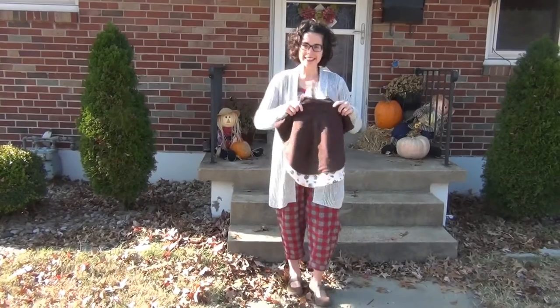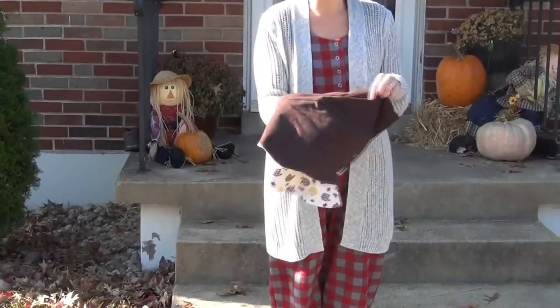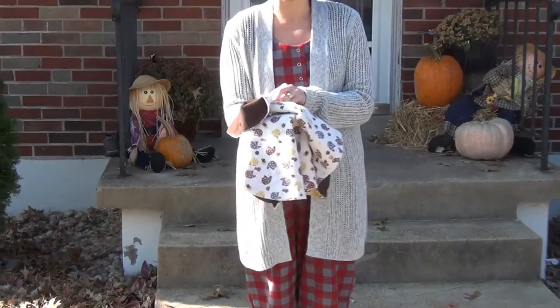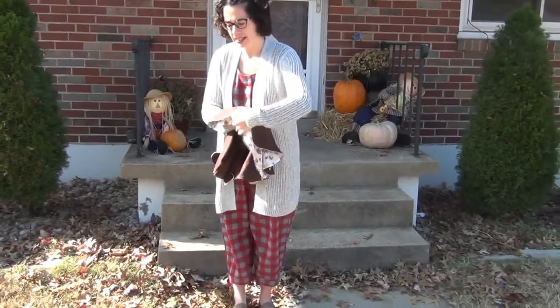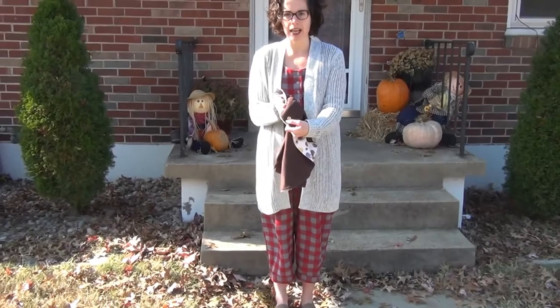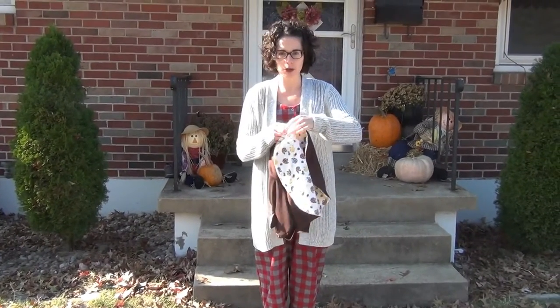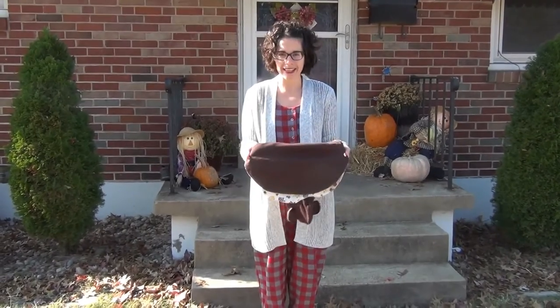So this is the poncho. It has a hood. The outer layer is a really durable ponty knit. The inner layer is a really snuggly warm flannel, and on the side you will see that it has a set of snaps that can be closed when the poncho is not being used in the car. And there is one on each side.